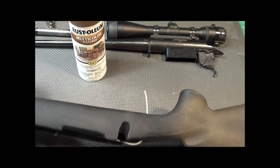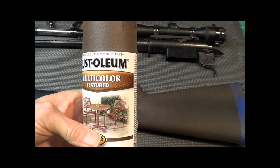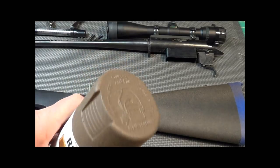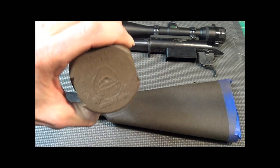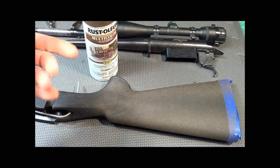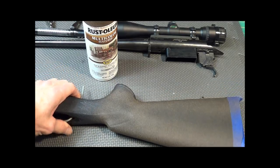I was at the store the other day and I found multi-color textured paint — it's got a little bit of a grit to it. This is a brown, and I decided just for test purposes, trial and error, I'm going to see how it works. They had a lighter color, probably like a flat dark earth, but that probably wouldn't fit real good here in the middle of Pennsylvania — we don't have much desert here. So I went with the brown.